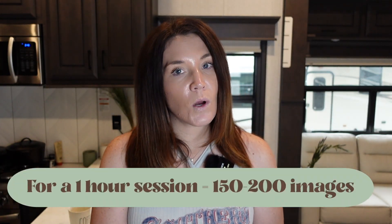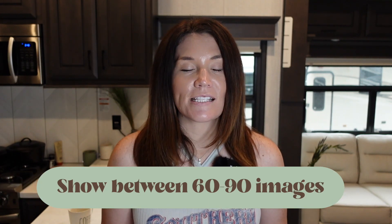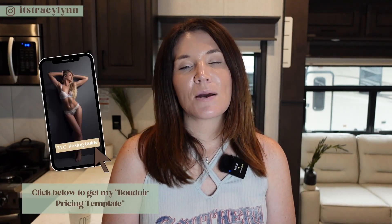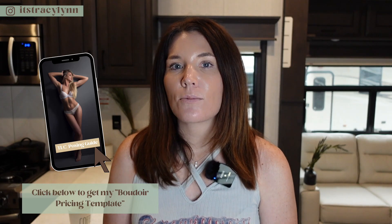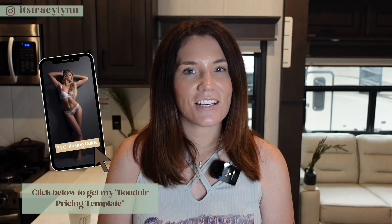I do not need 20 photos of the same shot in the same spot. On average for a one-hour session, I take between 150 to 200 images. At the ordering session, I show my client anywhere between 60 and 90 images. If you want to know exactly what poses I photograph every session to help me sell between three and $5,000 albums, be sure to check out my posing guide in the TLC shop — I'll link that in the description below.